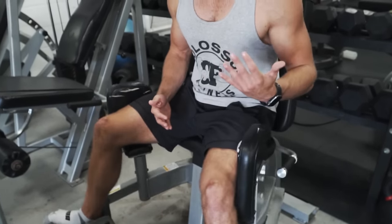This machine is awesome, but utilizing small bands or big bands is also great. It's a very underrated exercise that needs to be added to your routine.